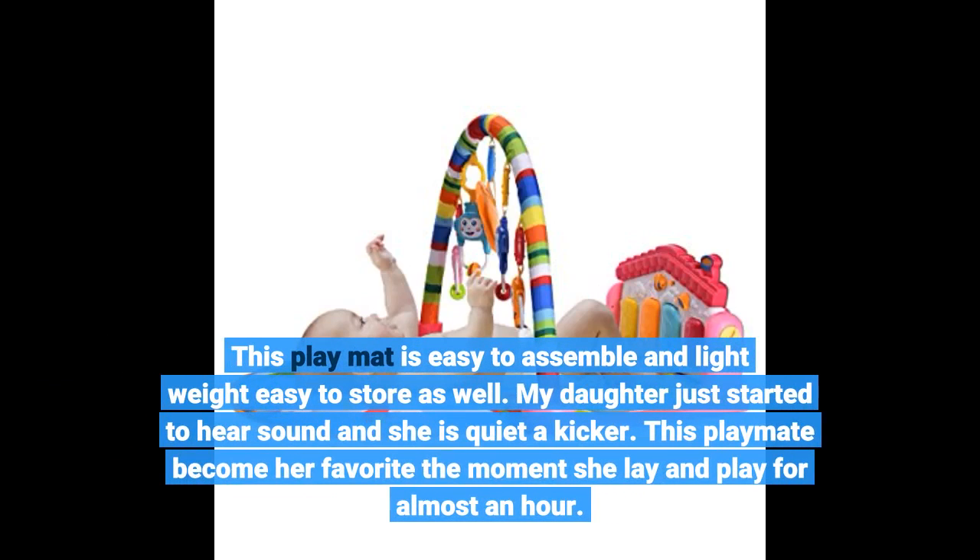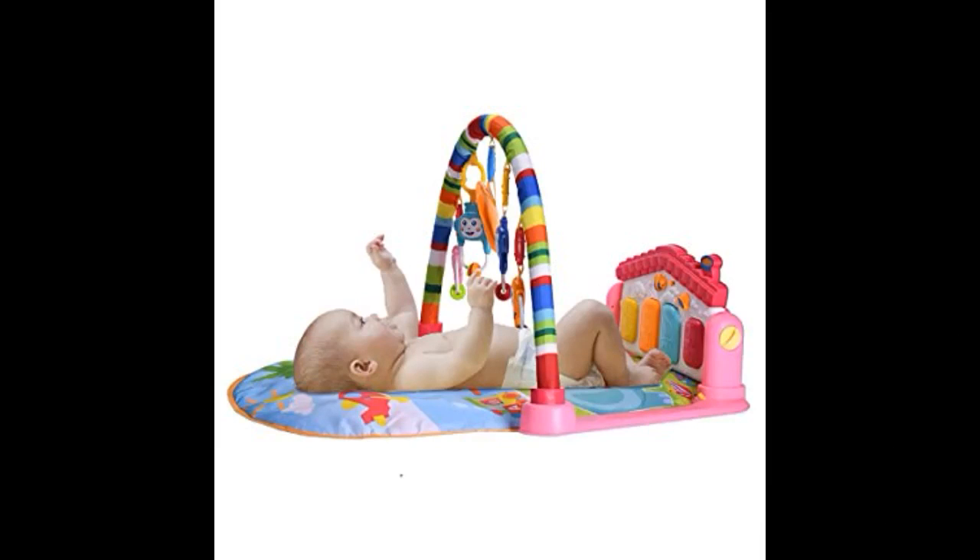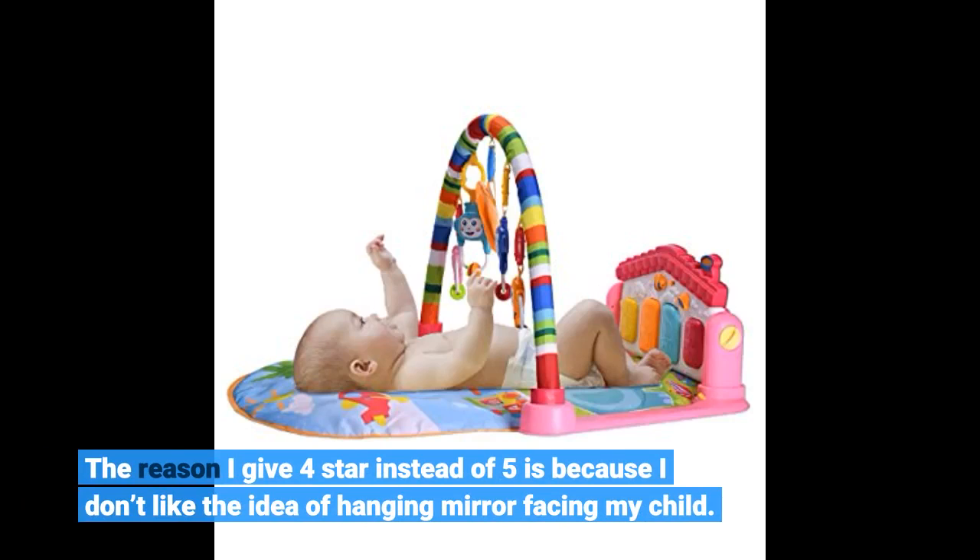My daughter just started to respond to sounds and she is quite a kicker. This play mat became her favorite the moment she lay down — she played for almost an hour. The reason I give 4 stars instead of 5 is because I don't like the idea of a hanging mirror facing my child.